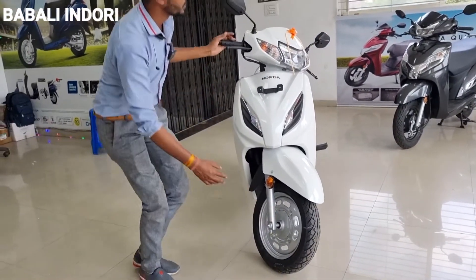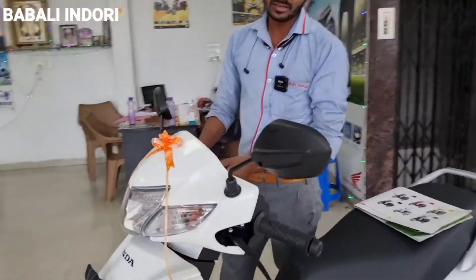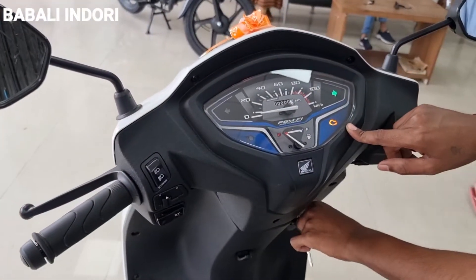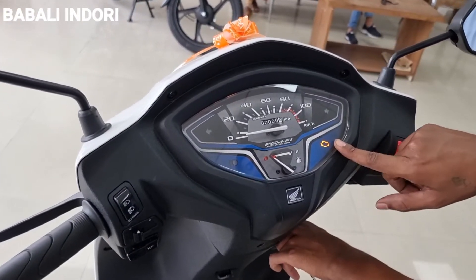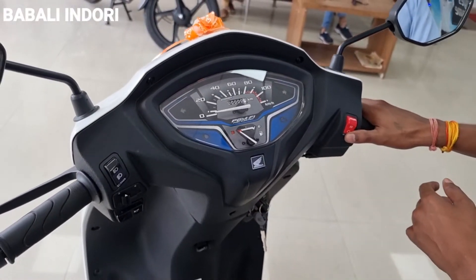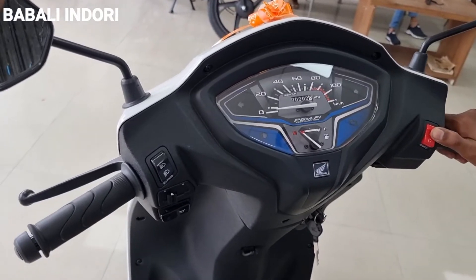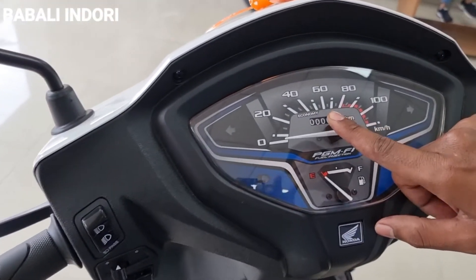In the back position, you will get a normal analog meter. You will also get a PGM-FI. As you start here, you will get a malfunction indicator. You will get the engine start/on switch and the engine start and off switch.